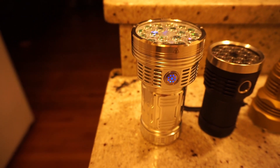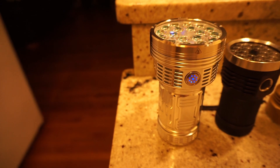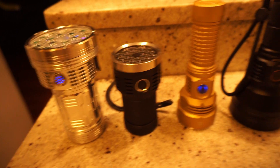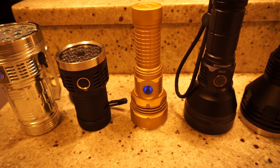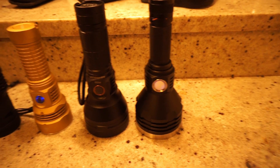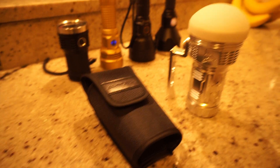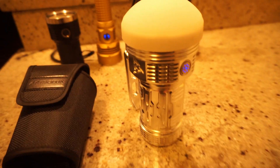We'll start off with a beam shot comparison comparing the Astrolux MF-01X with the MSR-D18, the Astrolux FT-02S, the Astrolux FT-03, and the Noctagon K1. After the beam shot comparison, I'll give a quick rundown of other accessories and features that this light has.